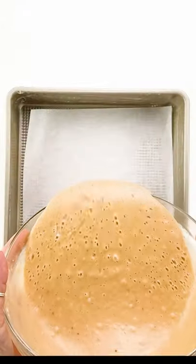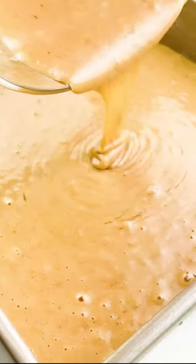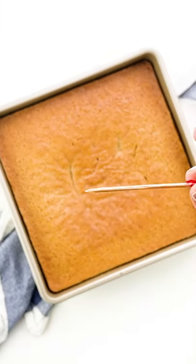Pour this into a prepared pan and bake. Your cake is done when a toothpick inserted in the center comes out mostly clean.